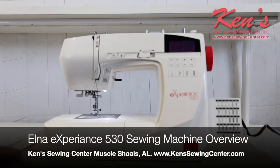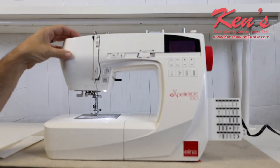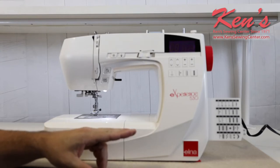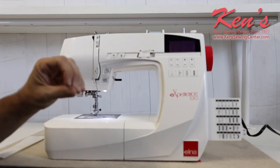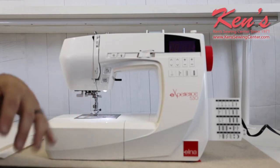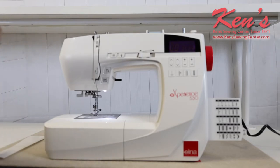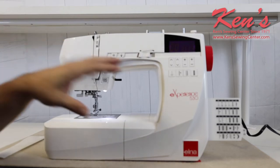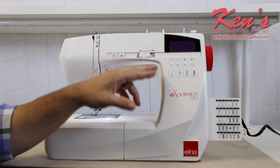In this video we're going to talk about the Elna Experience 530. The 530 gives you a lot of features in the computerized line. It is a scaled down model, meaning there are a few less stitches, but the 30 stitches that are built in are the most popular ones you generally find. A lot of times we find machines with hundreds of stitches we rarely use, so Elna has you covered with 30 of the most popular. All the computer controls are the same across the experience models.